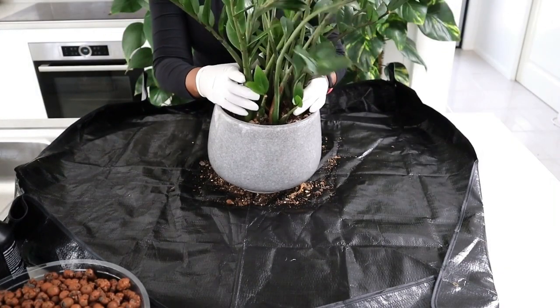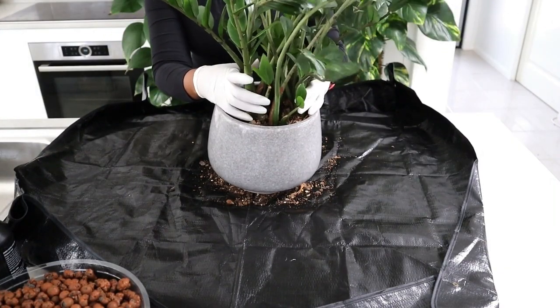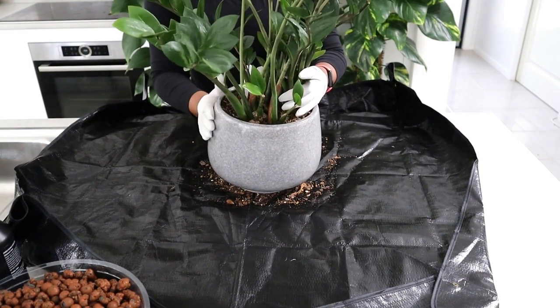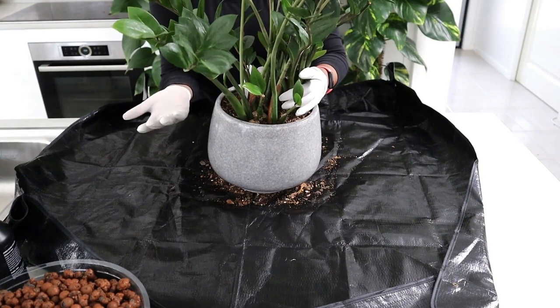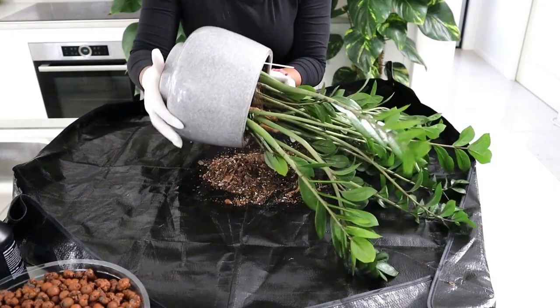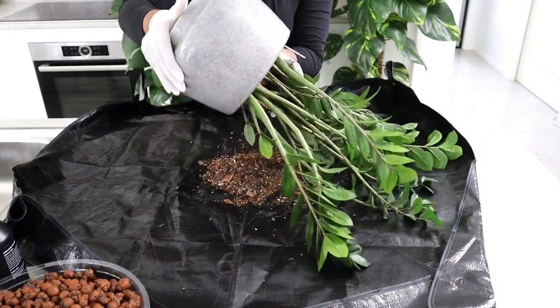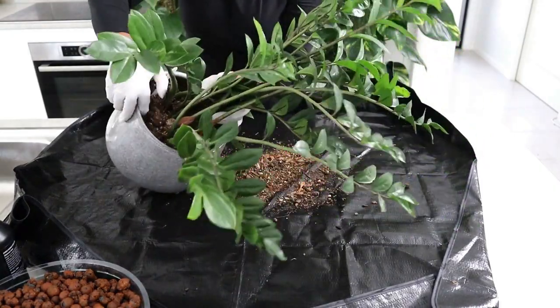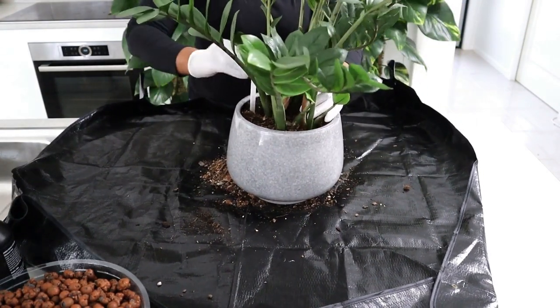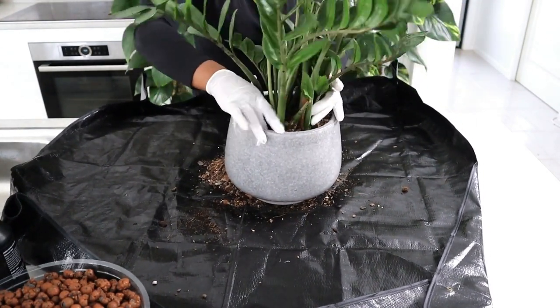This plant has been living in this pot for a really long time and I'm not sure how easy it's going to be to get it out. I might have to sacrifice the pot — I might have to break it, but we'll see how we go. Just try and gently shake it out because you don't want to break any of the stalks.